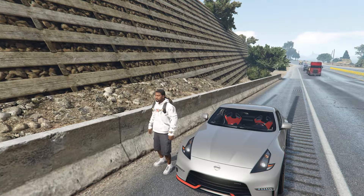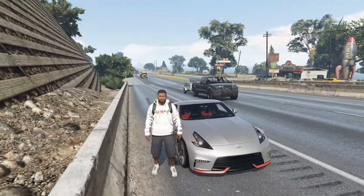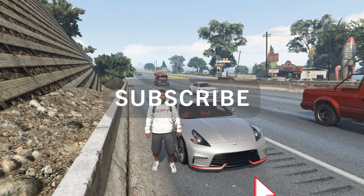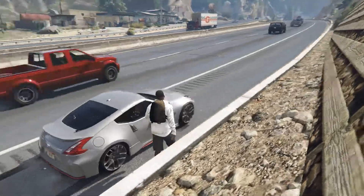Hey, what's going on guys, welcome back to another video. Today I am bringing you the Nissan 370Z. I have a spawn right here, and if you guys are into GTA 5 mods please consider subscribing — I do upload them pretty often. If you guys want to see anything else in the future, let me know.